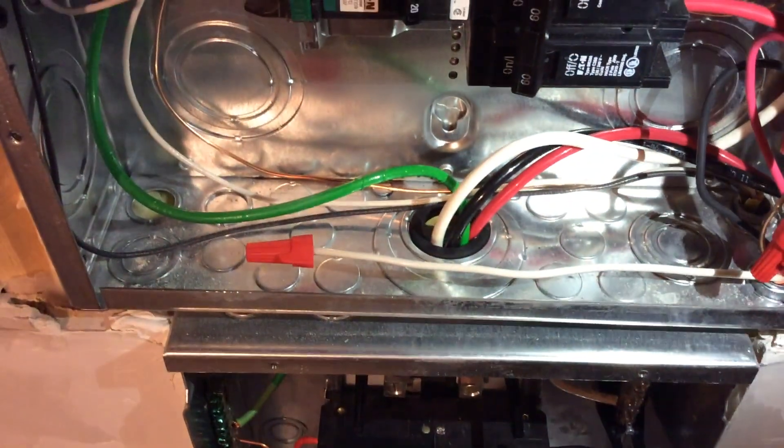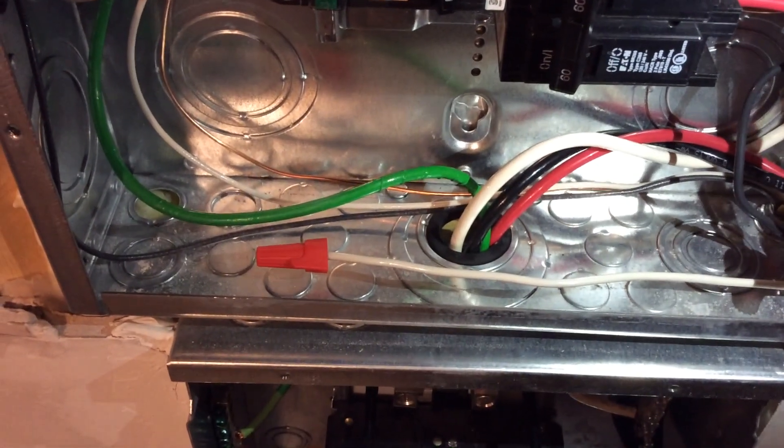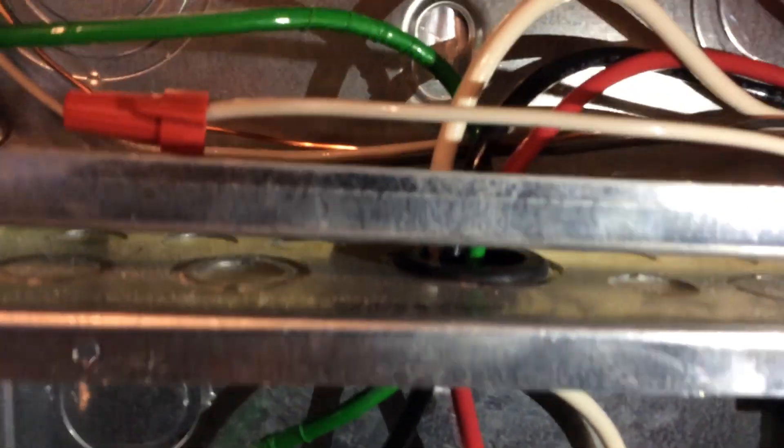I'm going to switch those out and put those grommets in now. Got the grommets installed — you can see the black rubber there protecting the wires. Got one there and one down here in between — pretty easy job.